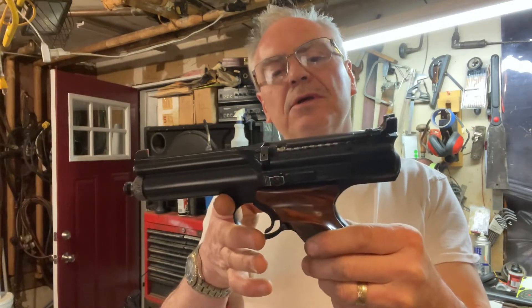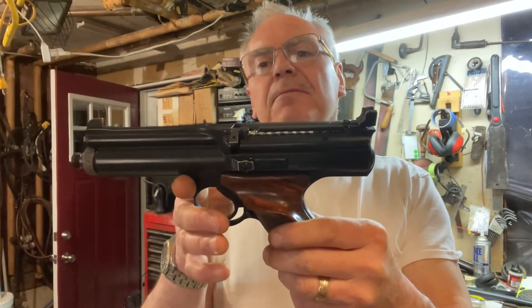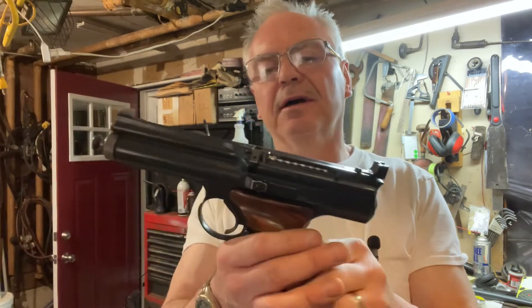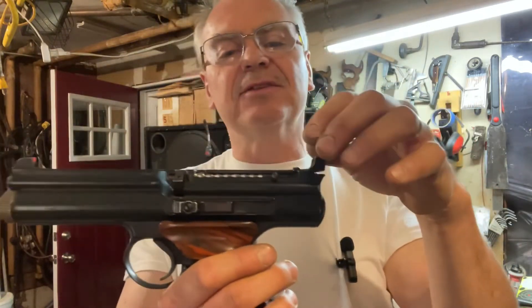This is a CO2 .22 caliber CO2 repeater and the mechanism is very ingenious on this one. It has a magazine over here on the left-hand side of the gun.